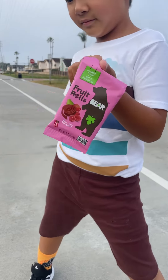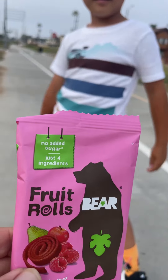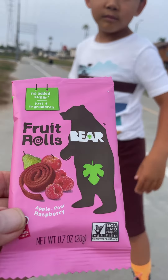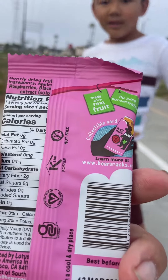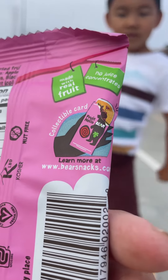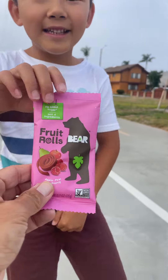Welcome to Kyle's Playtime. We are doing a food review today of this no sugar added, just four ingredients fruit rolls by Bear. This is apple, pear, and raspberry, non-GMO. Learn more about it at www.bearsnacks.com. I had this flavor with the folks in San Diego.